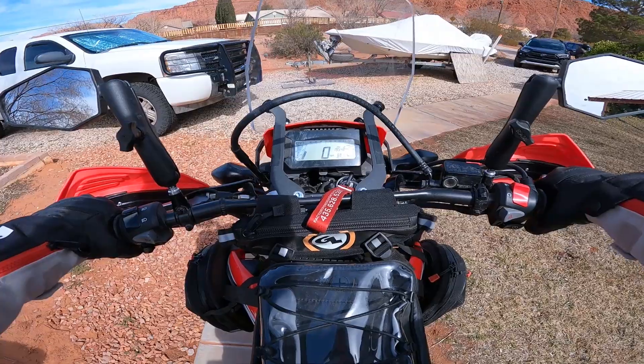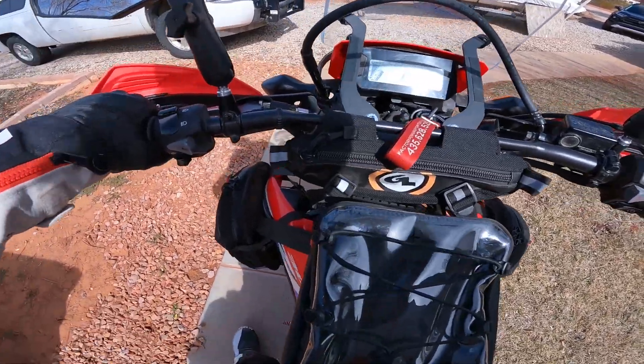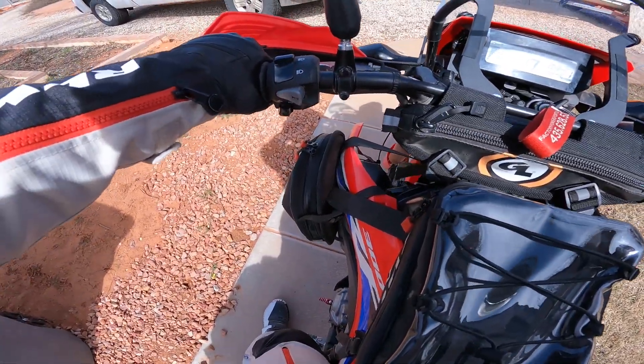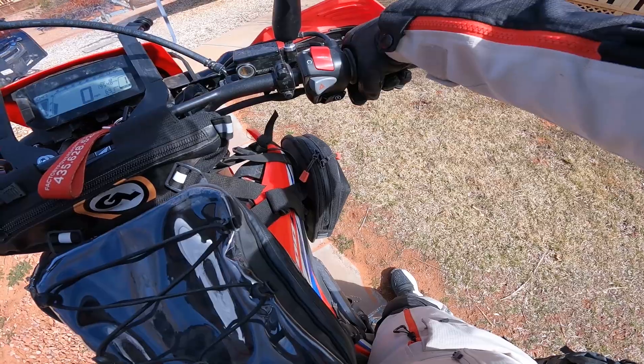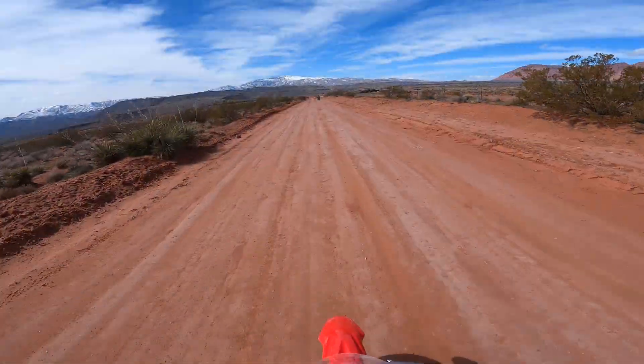Sounding solid, feeling good. And you know what? I lied — I can flat-foot the ground on this bike, which is crazy. I didn't think I could do that. I'm excited to go give this a shot.